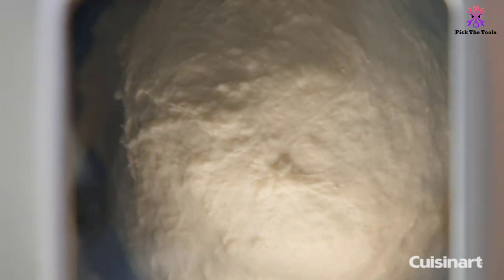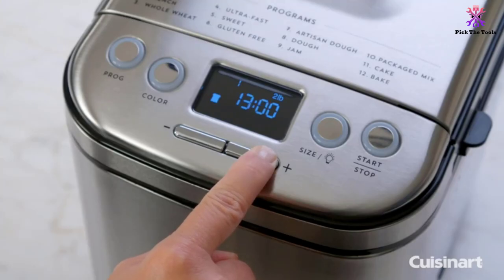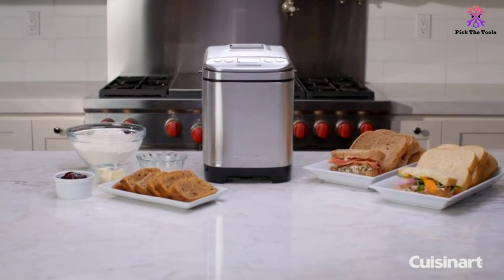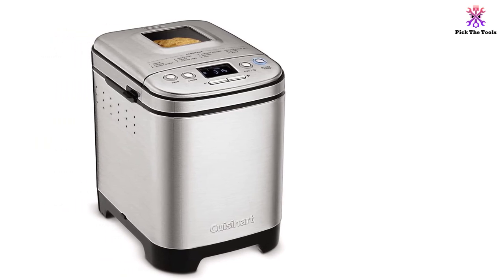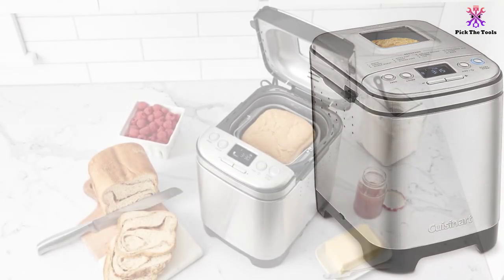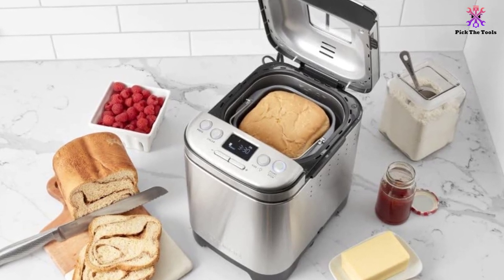Unlike many other bread makers, the Cuisinart CBK 110 produces vertical baking which, although different from your regular bread style, makes it easy to operate when on a counter. The kneading paddle is removable to ensure storage and maintenance is easier, and you can view the baking process through the see-through lid. The added light inside the pan ensures you can easily monitor the loaf at every stage of the bake. The Cuisinart CBK 110 also has a 13-hour delay setting and a generous three-year limited warranty. If you are searching for the best compact bread maker, look no further than the Cuisinart CBK 110.